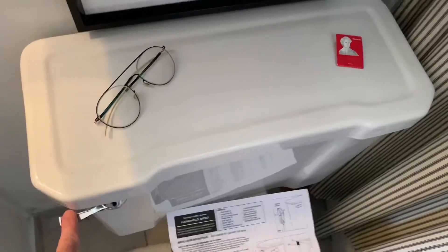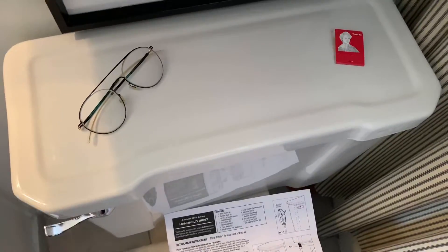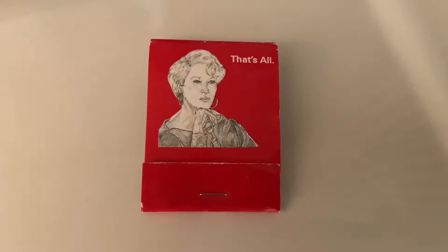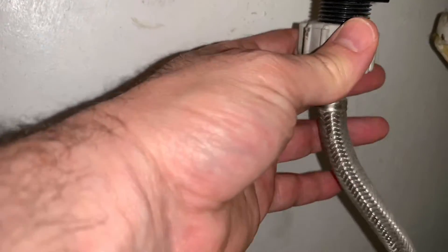Okay, turn off the shutoff valve. Flush tank until tank is completely empty. Disconnect flexible supply line. This is where shit could get dicey. Oh wait — righty-tighty, lefty-loosey.